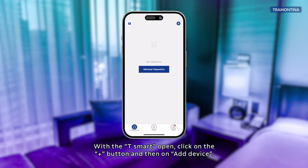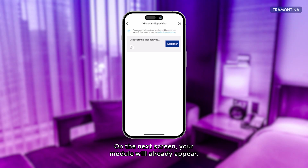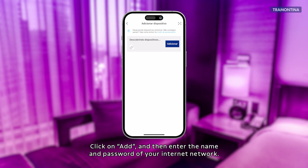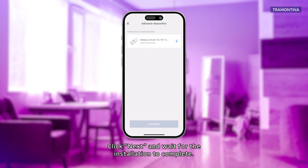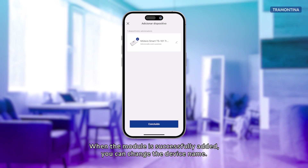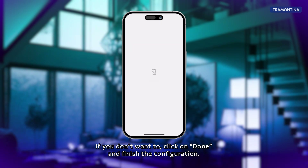With the T-Smart app open, click on the plus button and then on add device. On the next screen, your module will already appear. Click on add and then enter the name and password of your internet network. Click next and wait for the installation to complete. When the module is successfully added, you can change the device name. If you don't want to, click on done and finish the configuration.